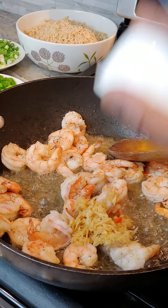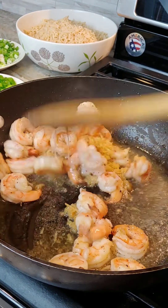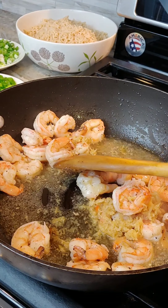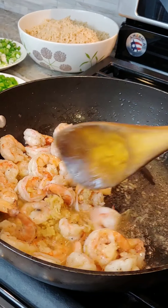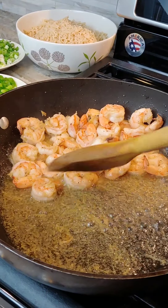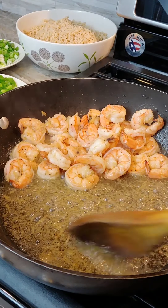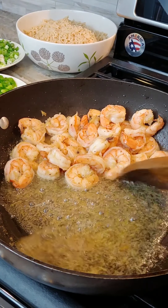I grate my ginger most of the time and add it in. What I like about cooking — that's not applied to baking most of the time — is you can do it whichever way that suits you.